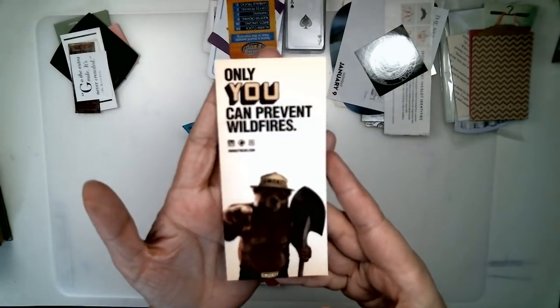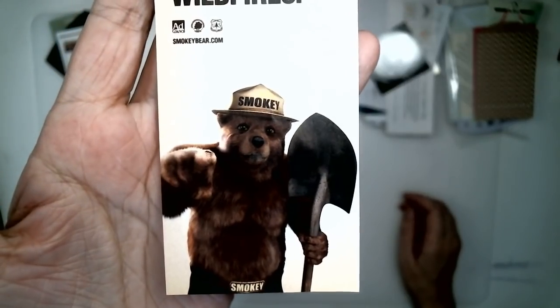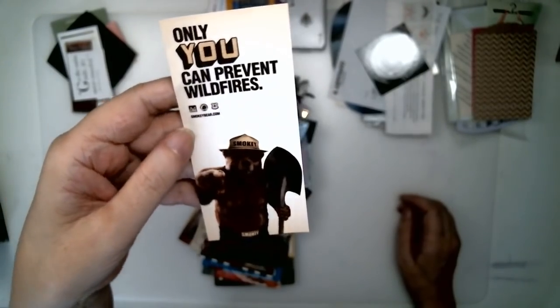Here is an advertisement — an old-fashioned one. It's Smokey the Bear. I love Smokey the Bear. It came out of National Geographic, I think. I like that, I want to keep it, so I'm just going to glue it on a piece of paper.